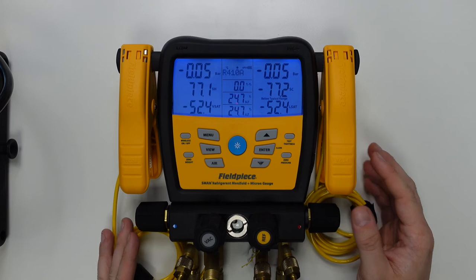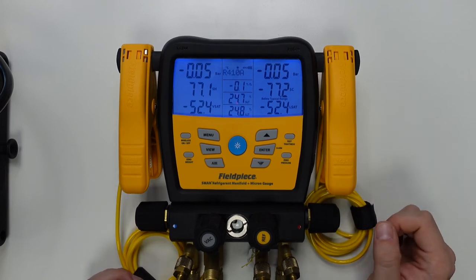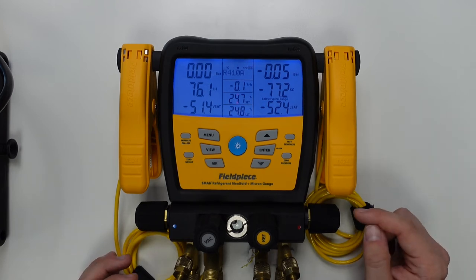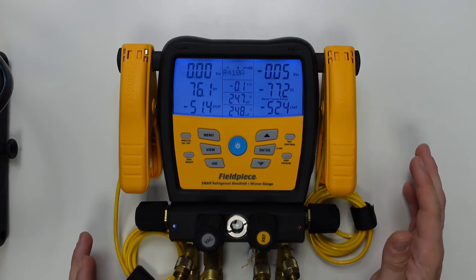Now I'm all set up with the vacuum pump. We can turn the vacuum pump on and watch the manifold begin reading a vacuum pressure. Now please note if you're using our MG44 wireless vacuum gauge with the manifold instead of the onboard vacuum sensor, the process I'm about to show you is exactly the same.